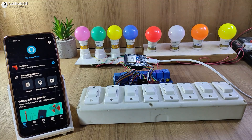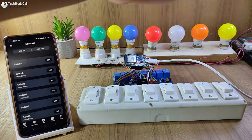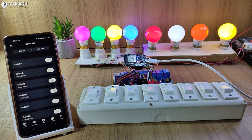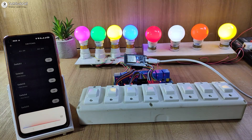You can give any name to these devices. Now, if I go to Device, I can also control these lamps with the Amazon Alexa app. Let me turn on all the lamps — you can see all the lamps turn on. Now let me use Google to turn off all the lamps. Hey Google, turn off all the lamps.